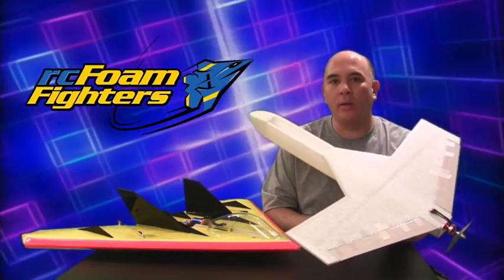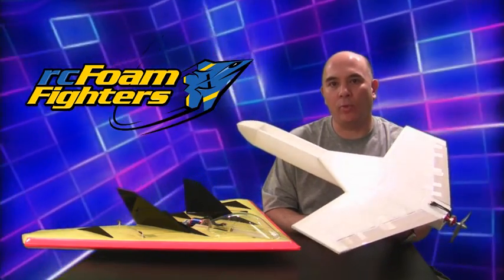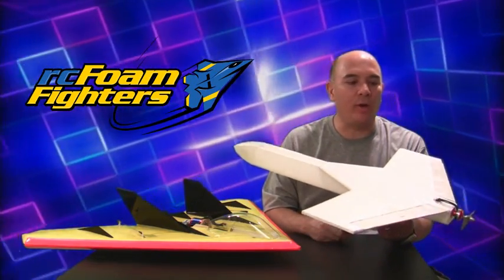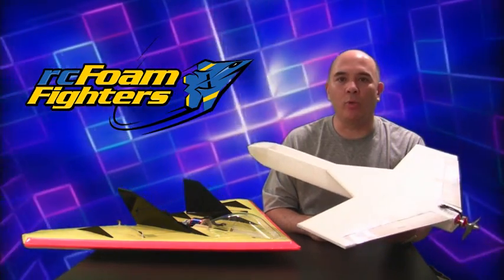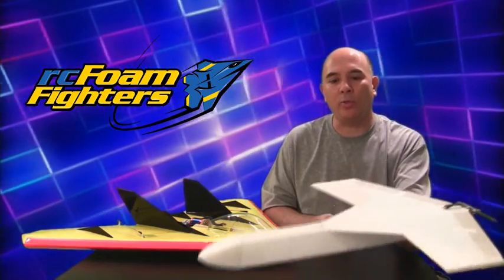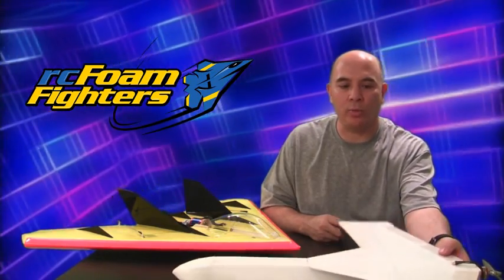In my hand I'm holding my mini Dragon forward swept wing. I pretty much have the airframe complete except for the rear stabilizers. I'm just waiting on a few more parts to finish this plane up and hopefully next weekend we'll be able to do some test flying with this one.